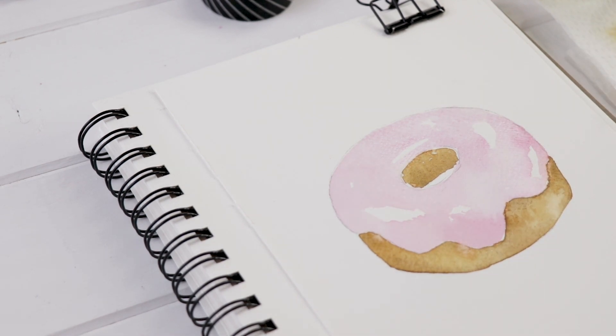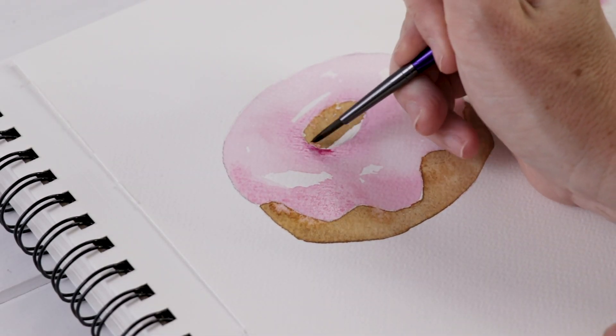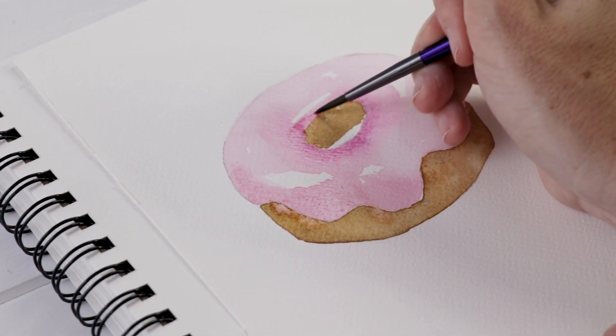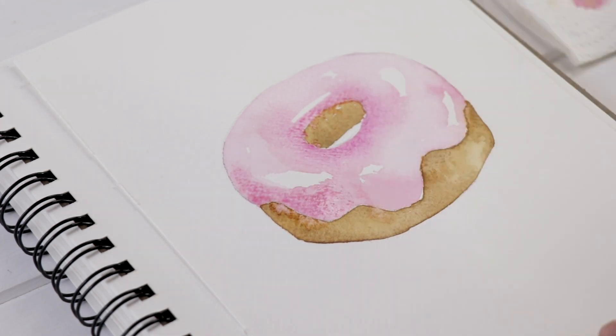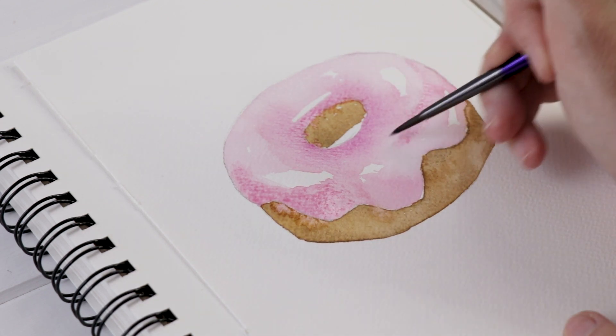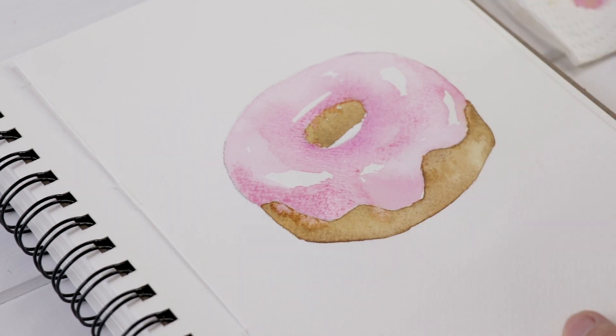Say this donut is sitting in a donut shop — it's being lit by windows, by a ceiling light, so there could be light hitting it from all angles, so I just left a bunch of white areas. Near the donut hole I'm using my wet-into-wet technique and a slightly darker pink to add more shading and a little bit of darker color there. Then I'm going to leave this alone and let it dry.